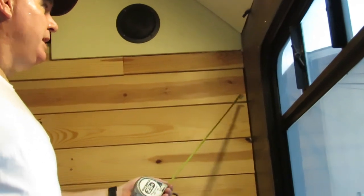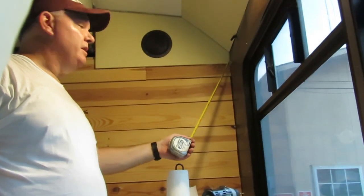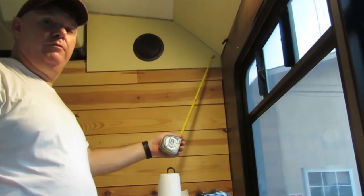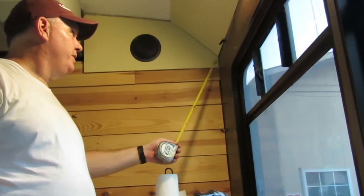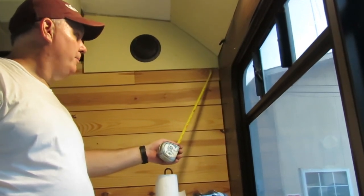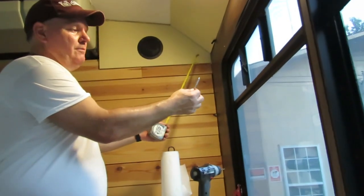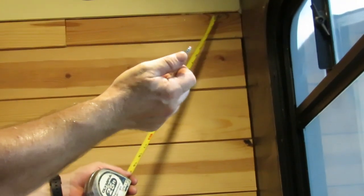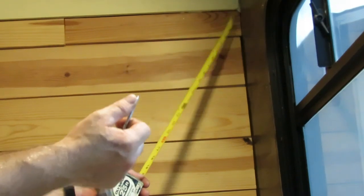Alright guys, this end we had framed so I knew I had two-by-four studs in here. I measured it and when I set the other one I made sure I got down enough to get into the wood and not into that panel up at the brace behind. So I just took a similar measurement from both ends, made sure it's level, and I'm going to drill a pilot hole. On this end, because I'm not going behind it, I'm using just a screw-in tip — the same type eye bolt but with a threaded end instead of receiving a nut.